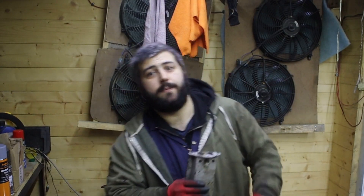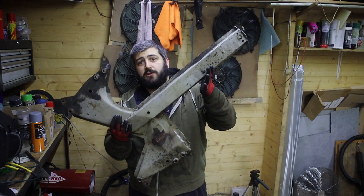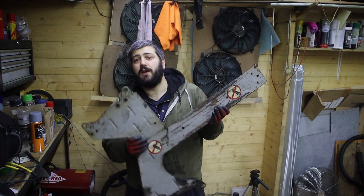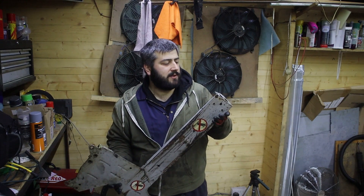Hello and welcome to another video. Today I am going to show you how I've removed the prongron from my car. You can also call it a subframe - I usually call it a subframe myself, but apparently it says prongron in the manual, if I remember it correctly.